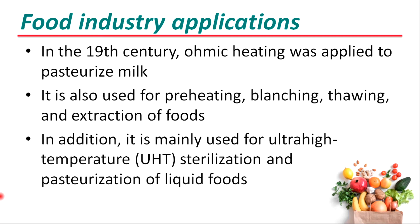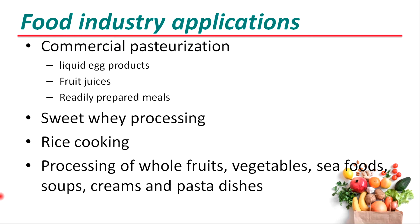In addition, it is mainly used for ultra-high temperature sterilization and pasteurization of liquid foods. Ohmic heating can also be used for commercial pasteurization of liquid egg products, fruit juices, ready-prepared meals, sweetware frosting, rice cooking, and frosting of whole fruits, vegetables, seafood, soups, and creams.